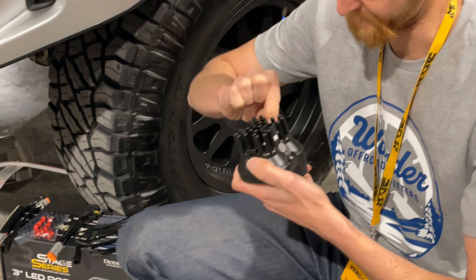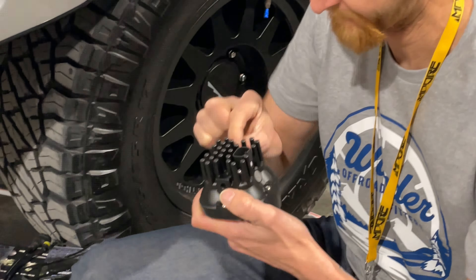How difficult is this install for people at home to do? Diode Dynamics made it super easy — it is literally a plug-and-play. You unscrew a couple screws on each side, unplug from your factory fog light, pull it out, plug the new one in, and you're done. Literally 10 to 15 minutes per side, and that is with zero experience.